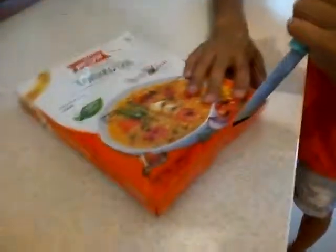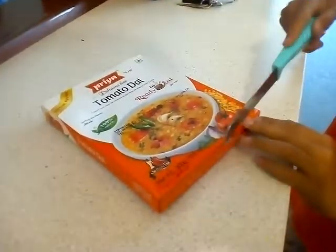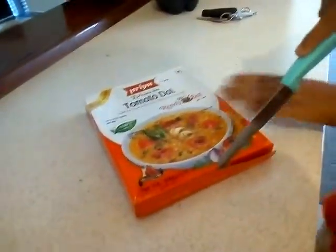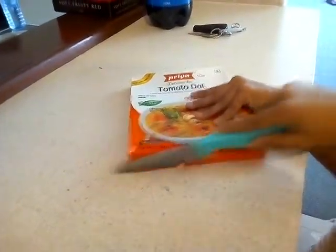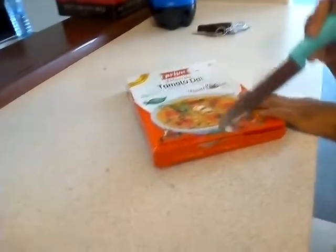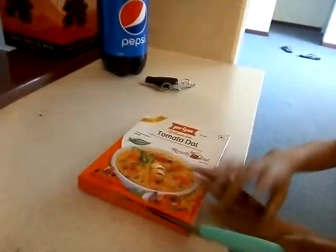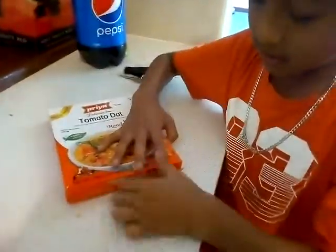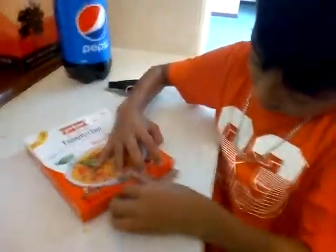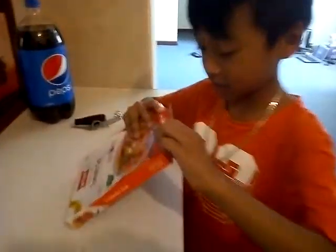This is my first time cooking, actually, so it's kind of really weird. If I do it wrong, it's okay. So if you guys know how to cook it, just tell me in the comment section.